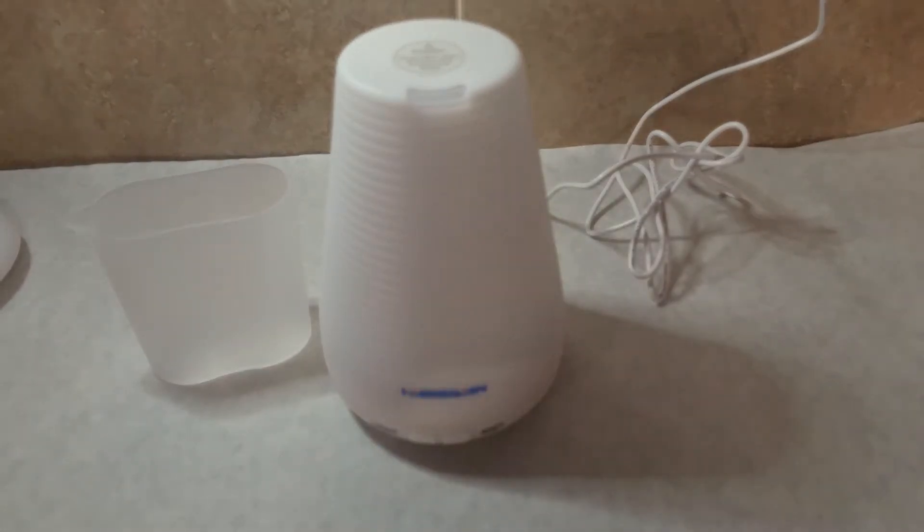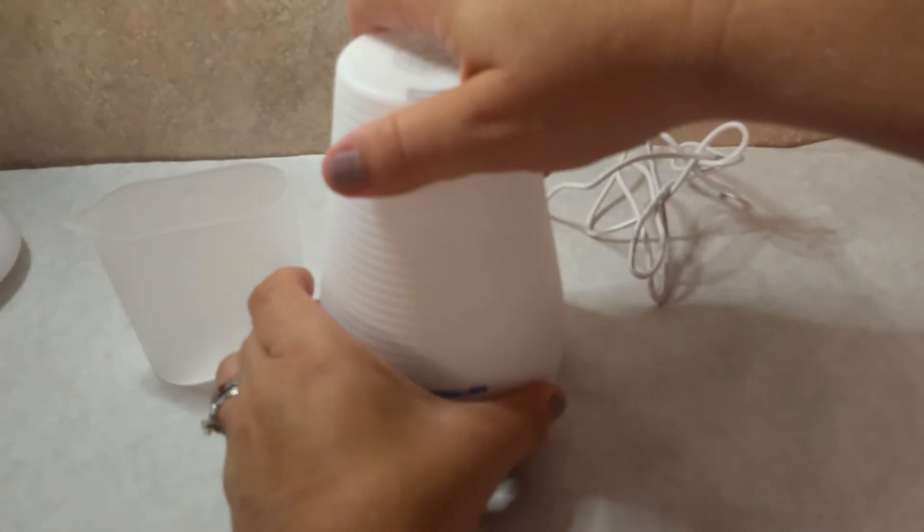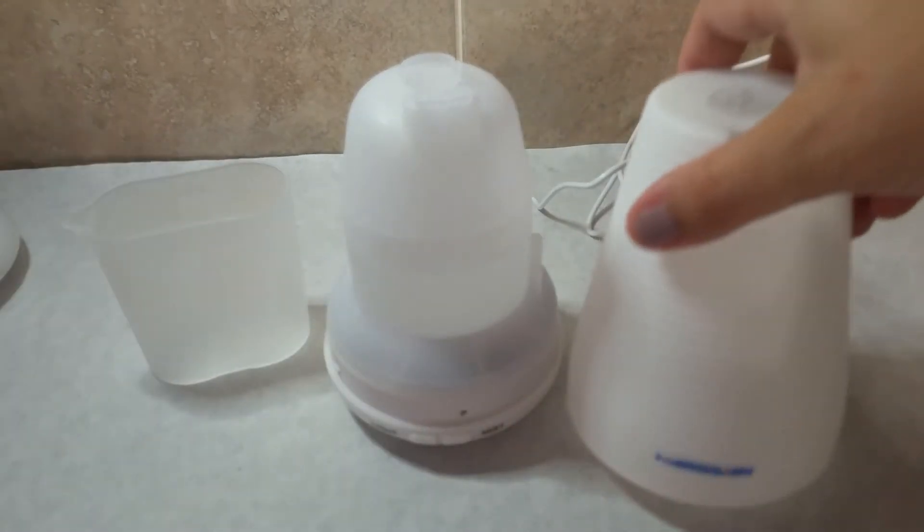This is a NuromaTherapy nightlight cool mist humidifier. It's one that's meant for smaller rooms, or to have right next to a bedside.